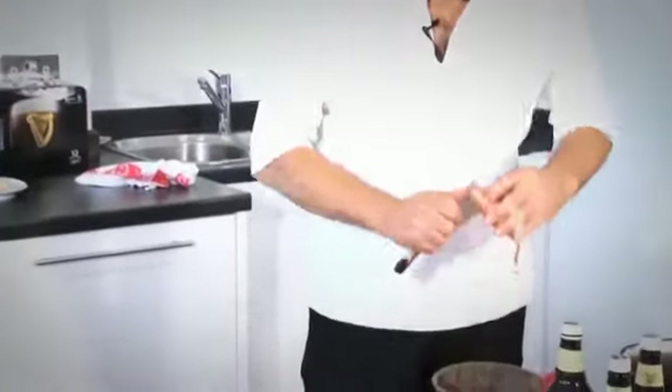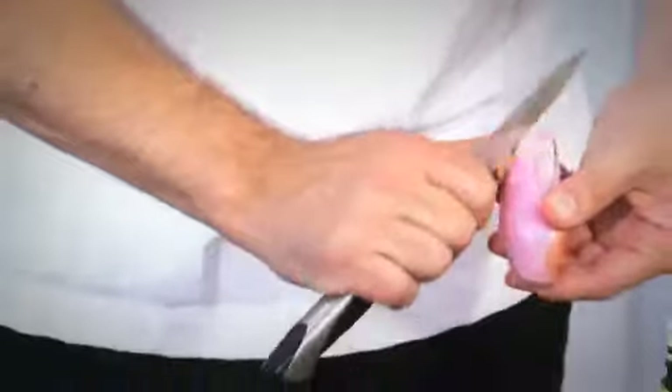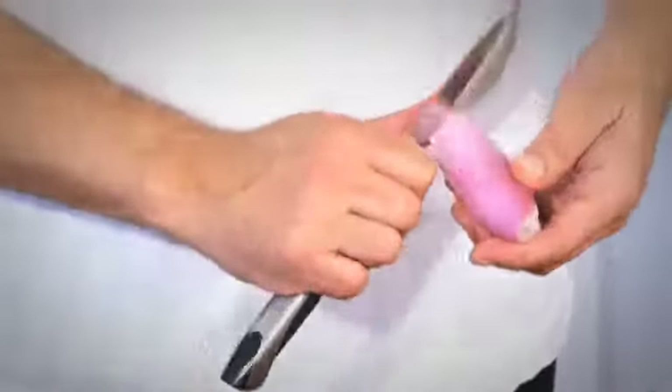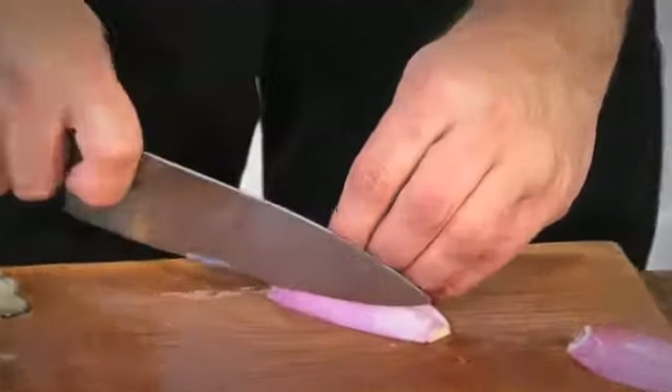So when I steam the cockles and the mussels, I'm just going to add a shallot, finely chopped. Now, it's important when you're chopping shallots or onions at home — when you peel them, just keep the root on. What that does is keeps the shallot or your onion intact whilst you're chopping it. A sharp knife is crucial.